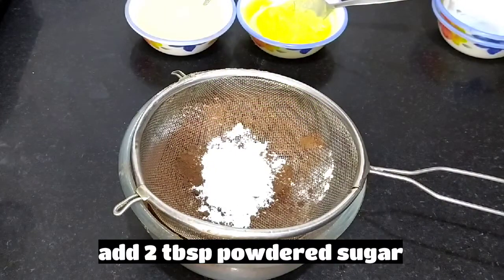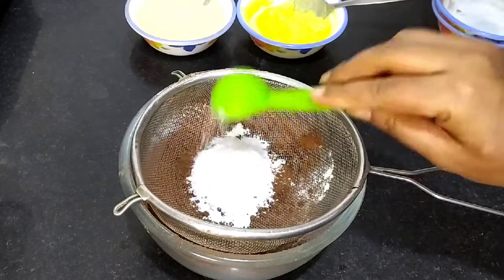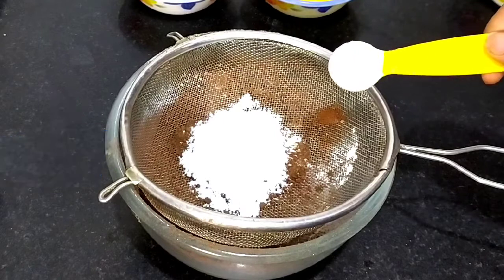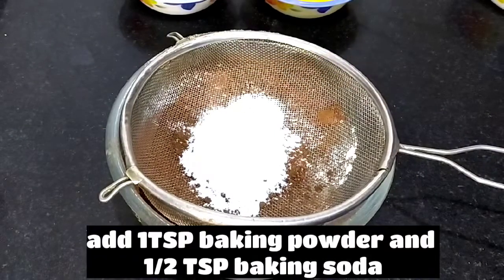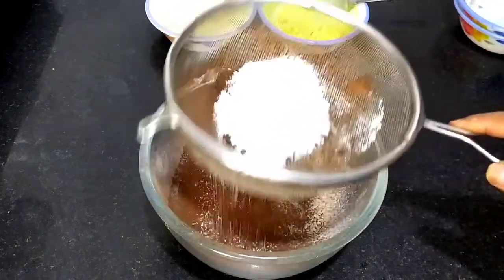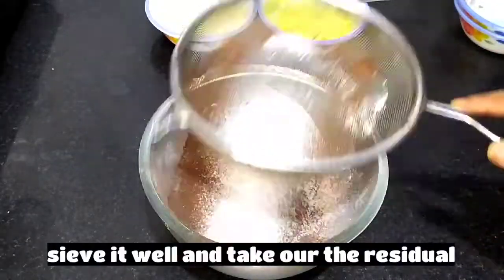I am adding two cups of powdered sugar — yes, it is powdered sugar. With this, we will add one teaspoon of baking powder and a half teaspoon of baking soda. Baking soda is half the proportion of baking powder. Sift it properly so there will be no lumps.